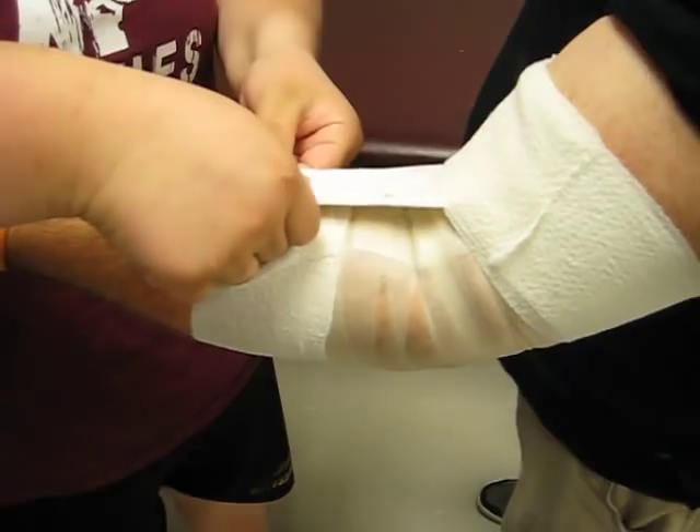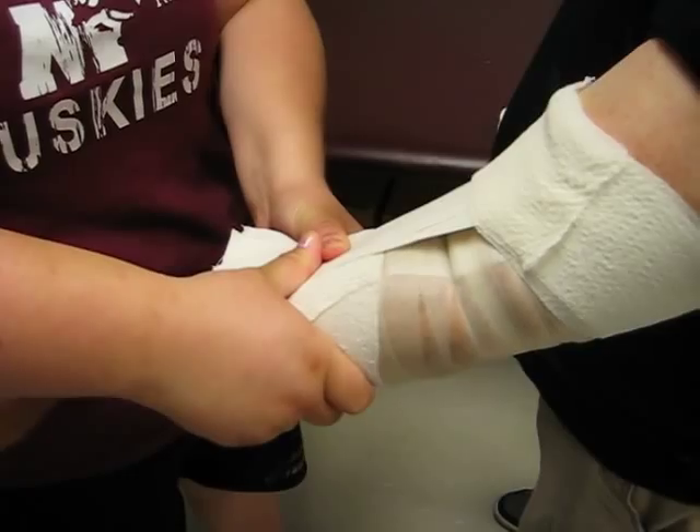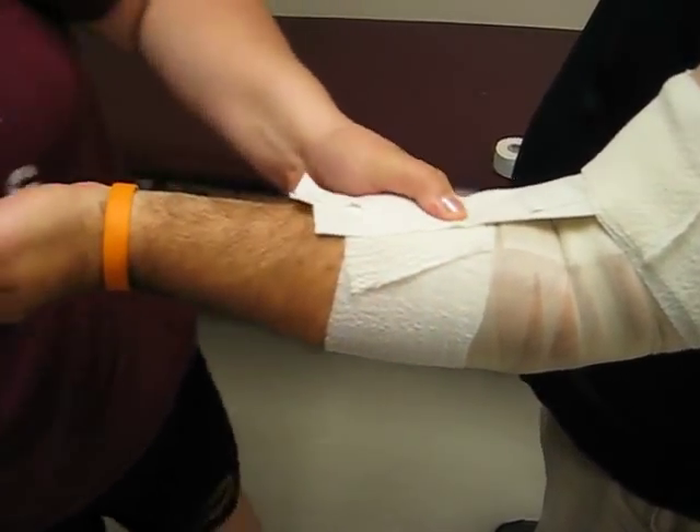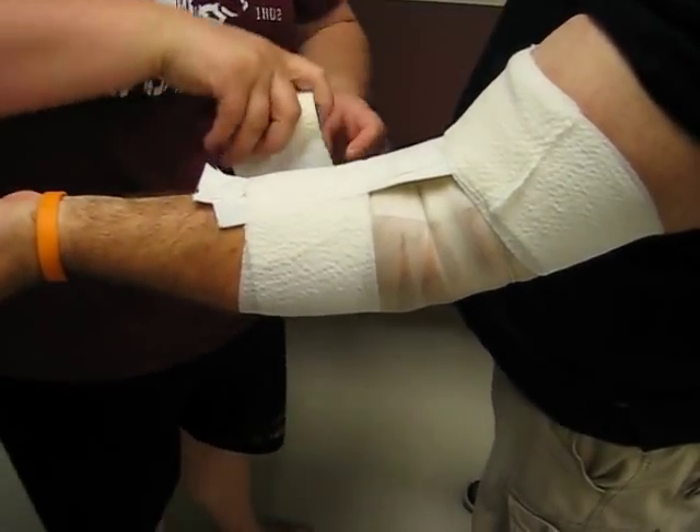And now I'm going to pull the fan so it's tight. And I'm going to ask him to try and extend his arm. Does that hold you out of the painful range? Yep. And then I'm going to close this one in again. Make a fist for me.